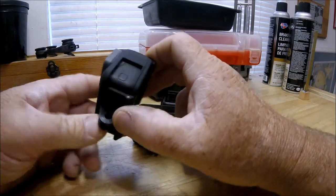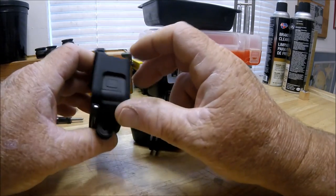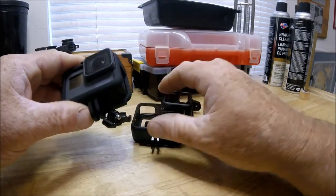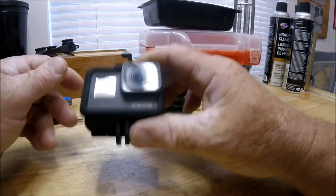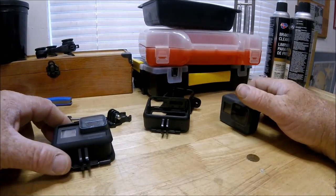I hope this helped people and that this video is something you were looking for — because I was looking for it myself and didn't find much information. So I went ahead and ordered them myself. I like the Crupton case better. Alright, thanks for watching.